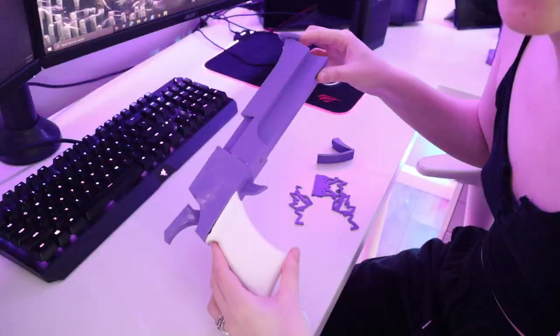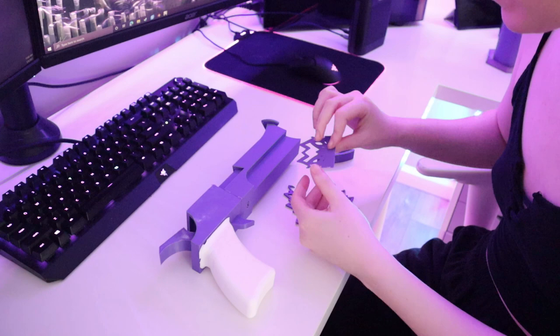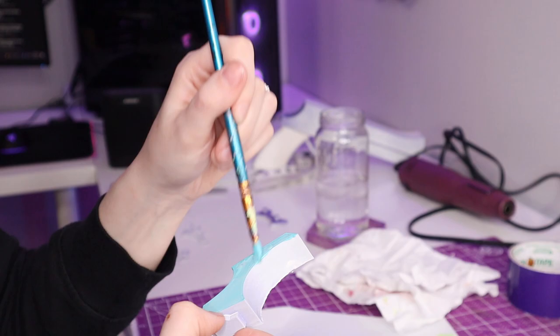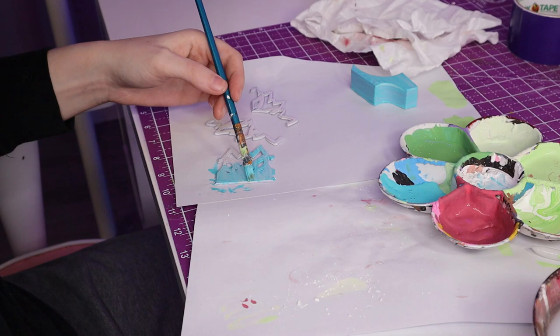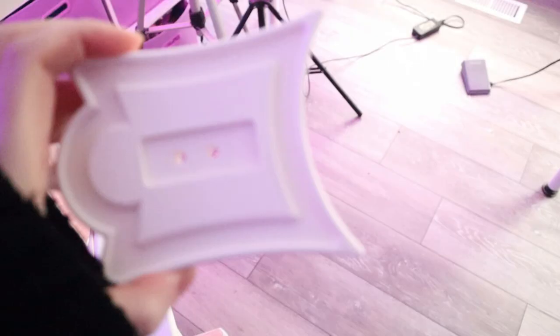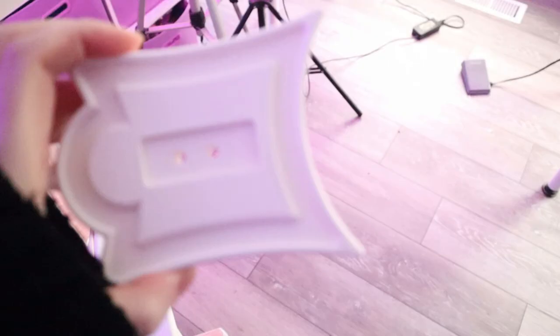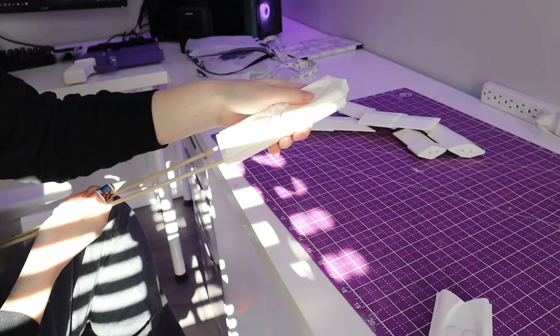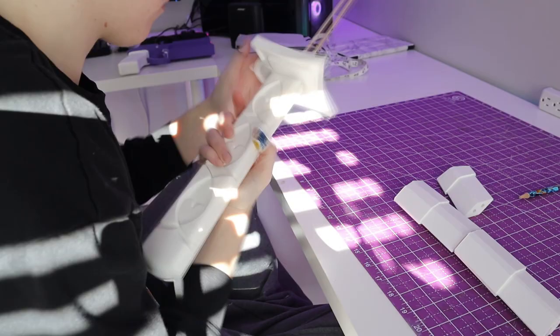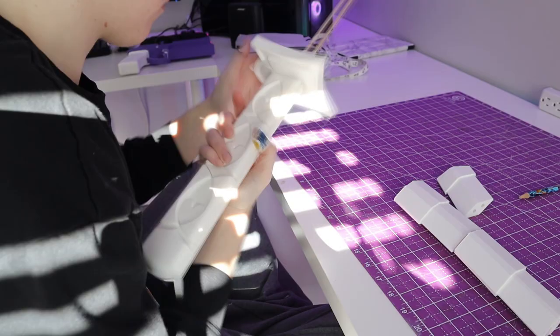Before I can put this all together, I am going to paint it — these things have to be painted baby blue, so I'm just going to paint these and then I can assemble them. I also 3D printed Stocking's Katana. The file is from Arcana Fabrications on Etsy and I absolutely love this file — the details are really good. It assembled really well. I like how it turned out a lot, although it did snap during a con, so I think next time I'll use metal rods instead of dowels.